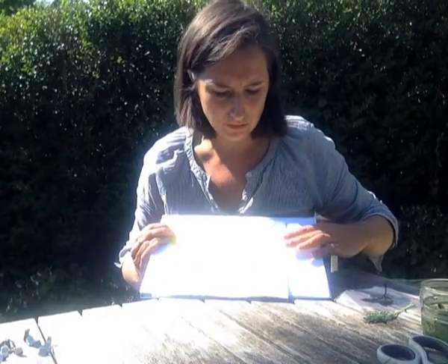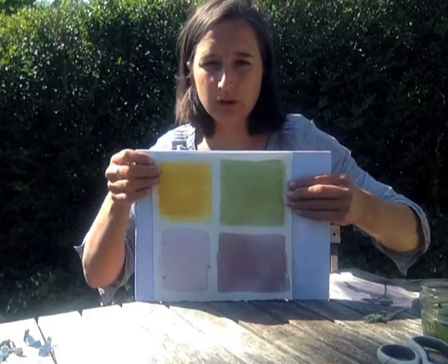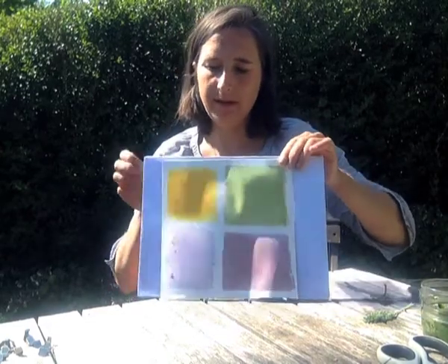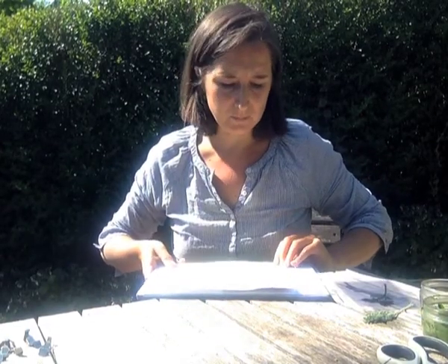Once they're about dry, you don't want to leave them out for too long, especially in the sunlight. I would put them in a dark place in the house, because otherwise the pigment will start to fade.